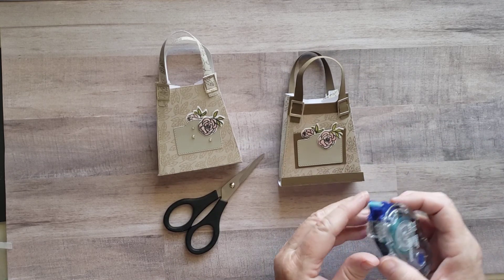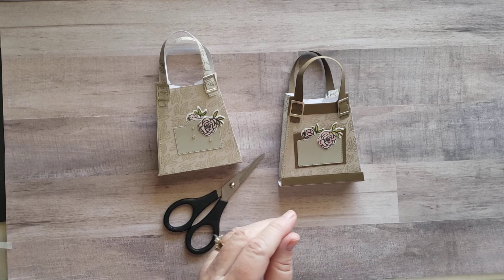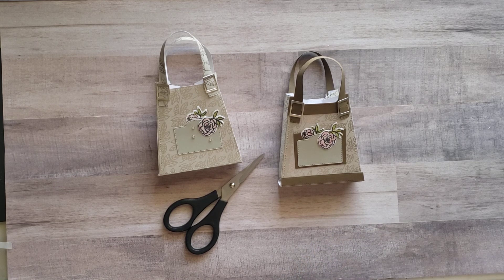Thank you for watching. Once again, this is Trenna Brower. You can find me at trennabrower at gmail dot com or trennabrower dot stampinup dot net. Thank you for watching. Bye bye.